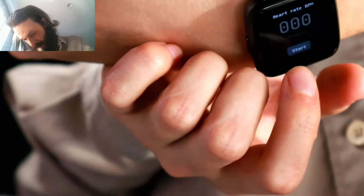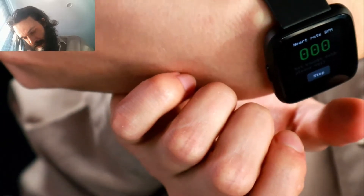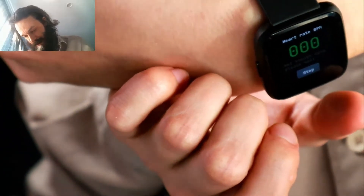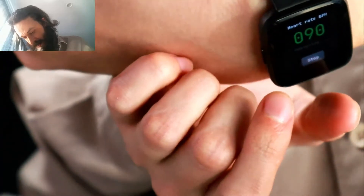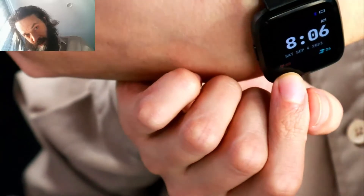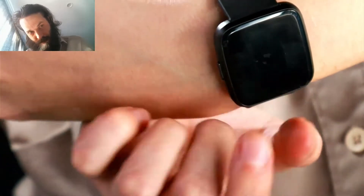The heart rate monitor takes a few seconds to get your heart rate. I suspect it's going to be higher than usual because I'm recording a video — a little nervous. You can leave that running and it'll show down here.